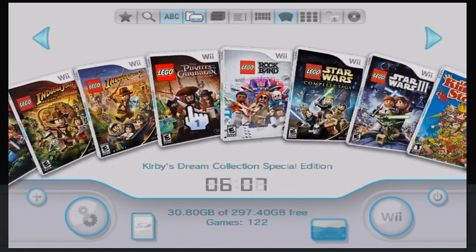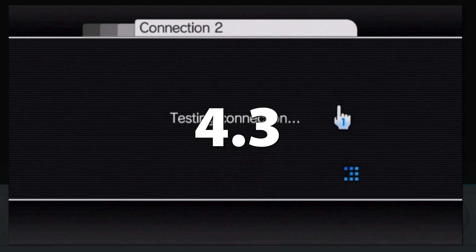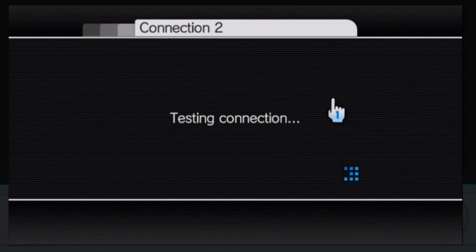First of all, believe it or not, the first step is actually updating your Wii — assuming you haven't already put mods on it. The reason you want your Wii updated to the latest version, which is 4.3, is because most of the methods used to mod your Wii are meant for this newest version.